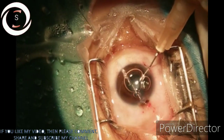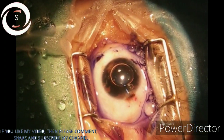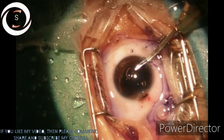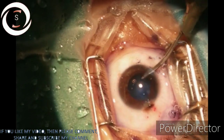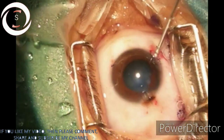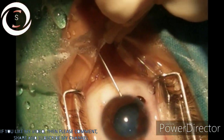Now we are putting air, and below the air trypan blue to stain the anterior capsule of the traumatic cataract. We remove all the dye and air with the irrigation-aspiration cannula, and now we are putting viscoelastic to maintain the anterior chamber.